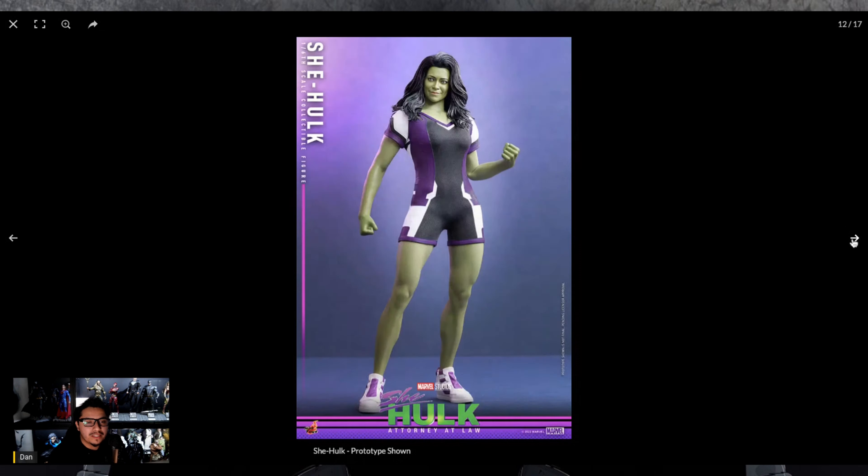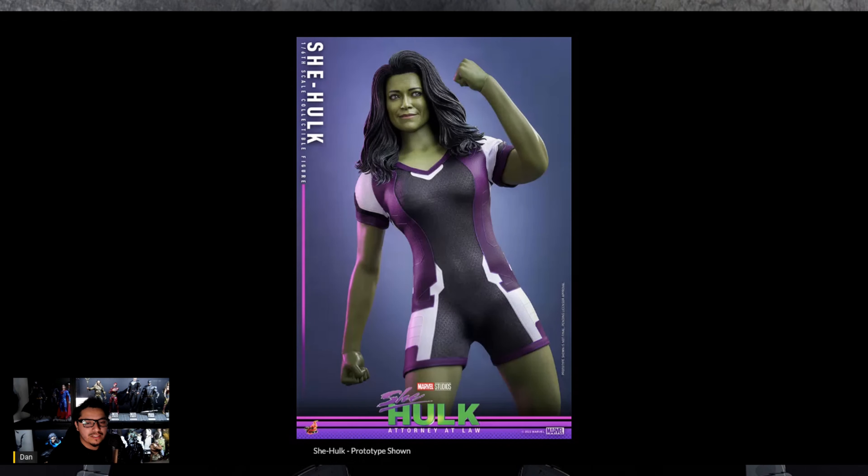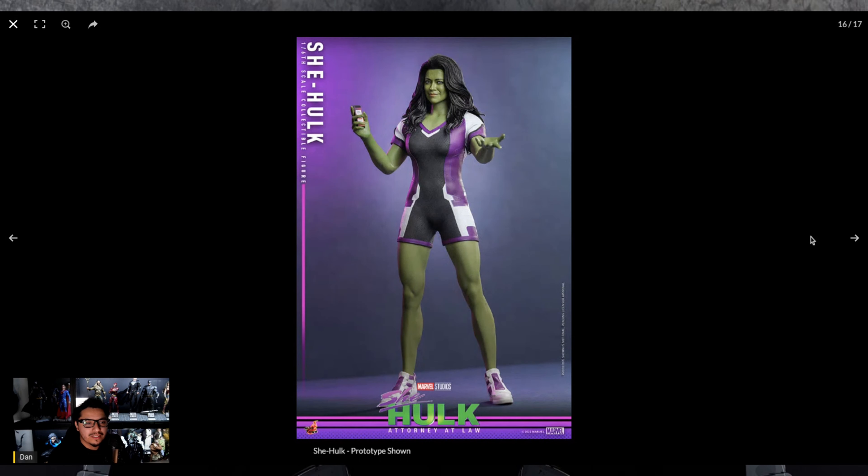She just looks cool — the proportions look great and there's not much to nitpick from this prototype. It looks pretty damn good. The shoes look good, and she comes with a cell phone — she just looks cool.